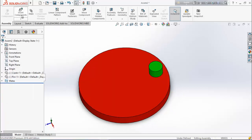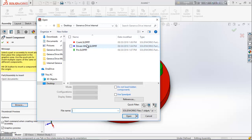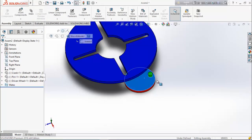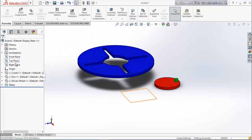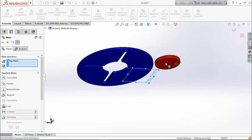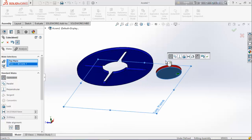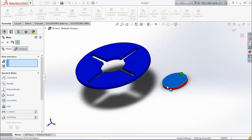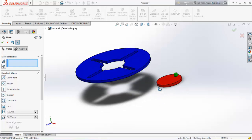Again insert components and browse the driven wheel, then drag it here. Choose top plane and mate. Select this face and make them coincident. Now see that it can move easily over the top plane.